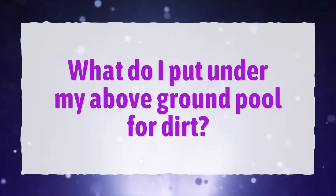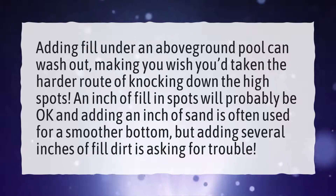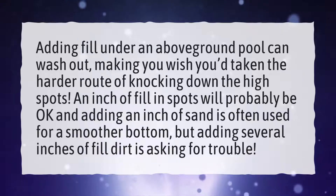What do I put under my above ground pool for dirt? Adding fill under an above ground pool can wash out, making you wish you'd taken the harder route of knocking down the high spots. An inch of fill in spots will probably be okay, and adding an inch of sand is often used for a smoother bottom, but adding several inches of fill dirt is asking for trouble.